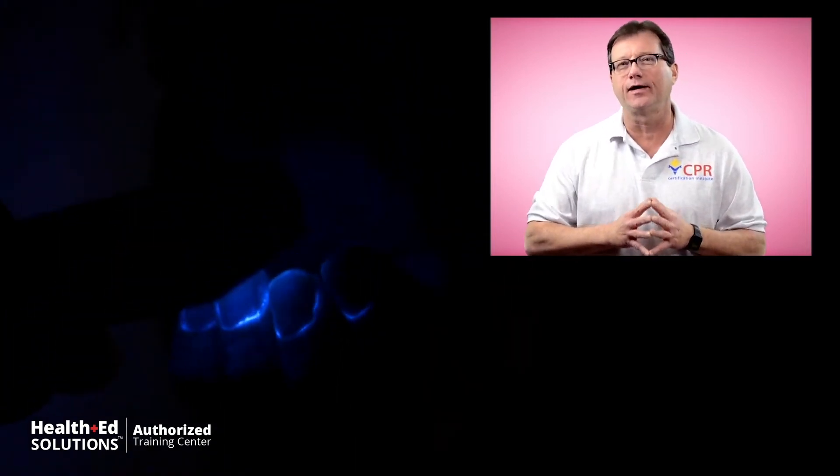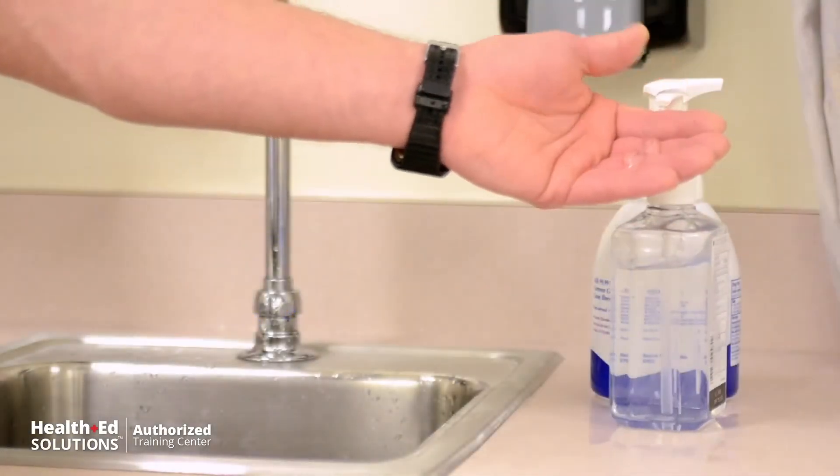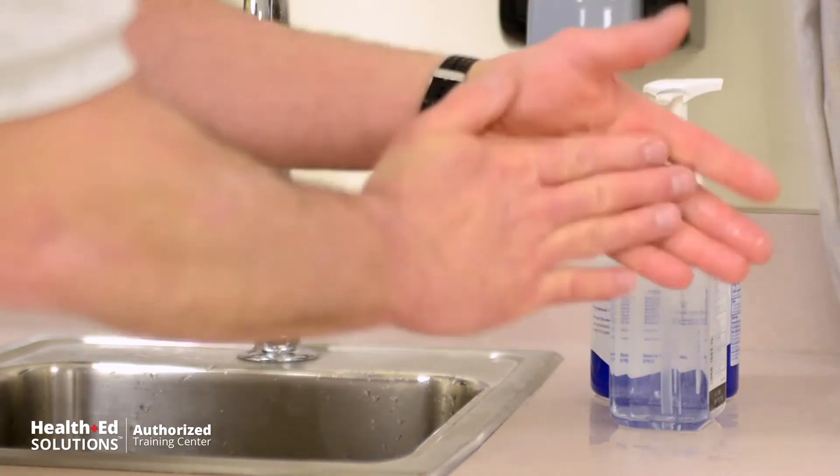Before I washed my hands, I secretly coated them with a chemical that shows up under a blue light, so we can see how effective my hand-washing really was. As you can see, even after 20 seconds of vigorous hand-washing, your hands probably are not as clean as you think. That's why we also recommend using a hand sanitizer afterwards — 60 to 90 percent alcohol content is better. The key is allowing the sanitizer to dry; if you wipe it off too soon, it doesn't work as well.